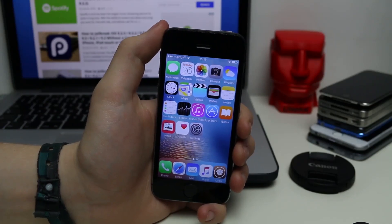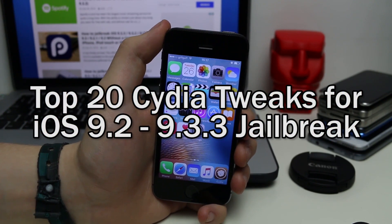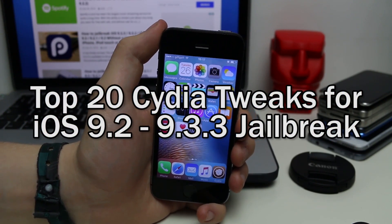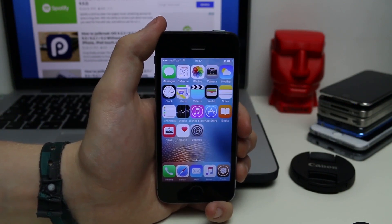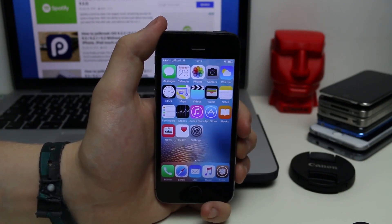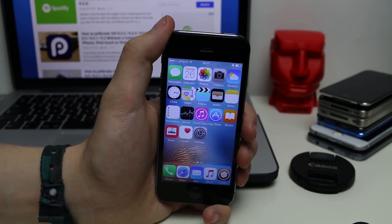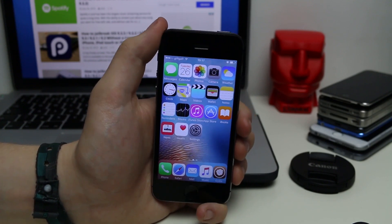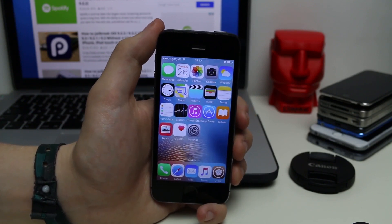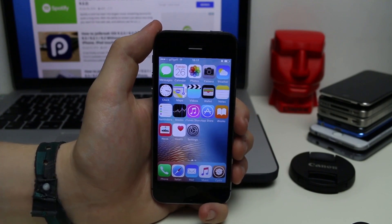Hey YouTube, Aparthex14Tube here. In this video I'm going to be doing another top tweaks video for the iOS 9.3.3 jailbreak, which was just released. If you haven't jailbroken your device on iOS 9.3.3 and below, I'll link my video on how to do it in the description below. This is going to be showing you 20 of the best jailbreak tweaks currently compatible with that version, in no particular order.